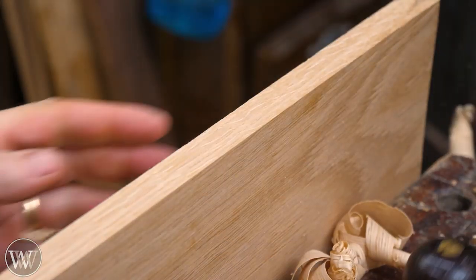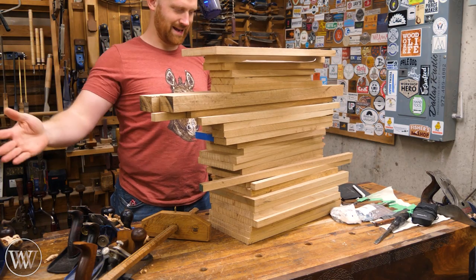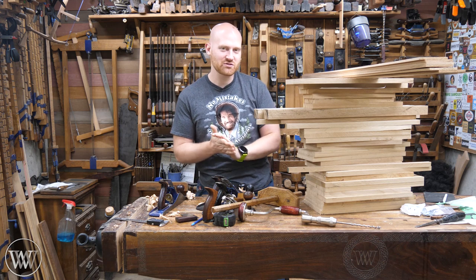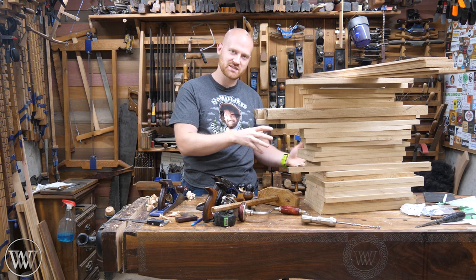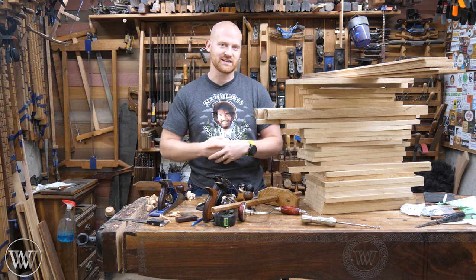Smooth and clean — there we go. We've got our stock all ready to work and start to do our joinery. All these boards are a little bit long, but next time we're going to start making the bent arch. So there you have it — we've got a pile of wood. This is going to be an interesting one. I'm playing with some old design elements that I've used in the past as well as some new things, trying to match the new design into the desk and bring it all together as one cohesive piece, so it's not two pieces of furniture put together but one set designed together.